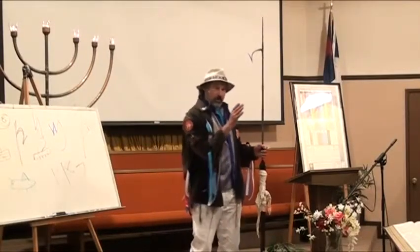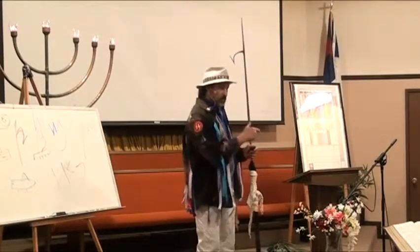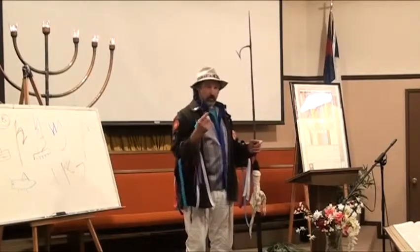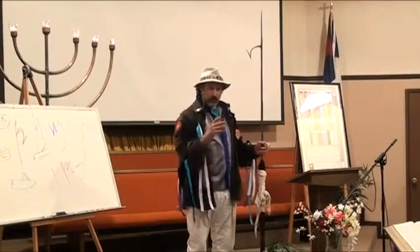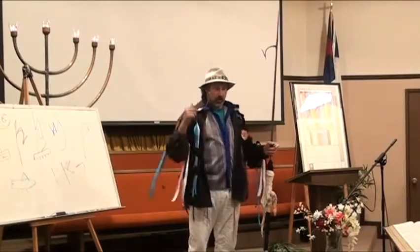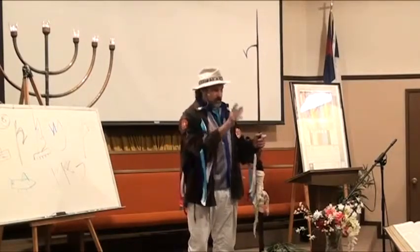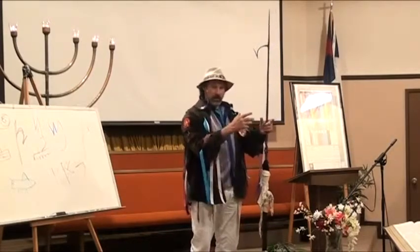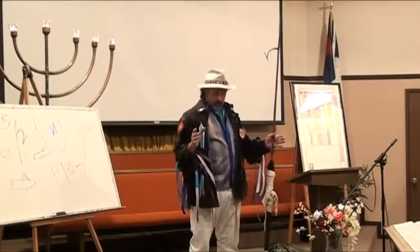The Ark of the Covenant is in the seventh position of the pieces of the Mishkan. You've got the big white fence — that's one. Right inside, the altar of sacrifice — that's two. Then the laver, that's three. The menorah, four. Table of showbread, five. Altar of incense, six. Then the veil, and then the Ark of the Covenant — seven. This is the seventh piece in that sequence of what was in the Mishkan.